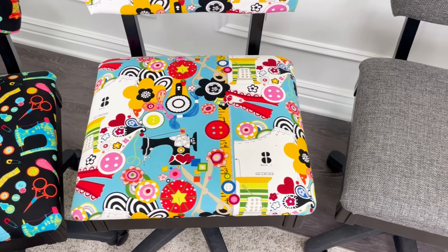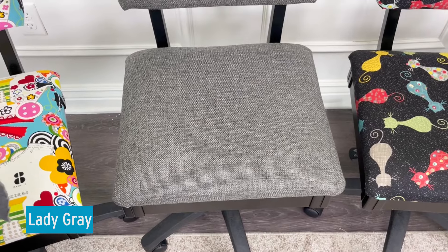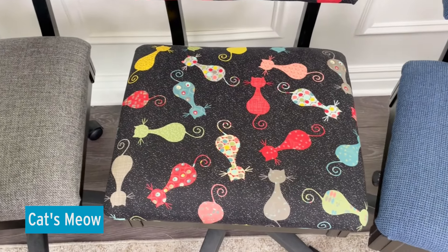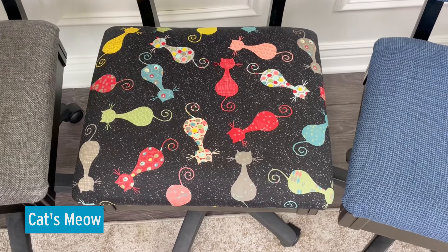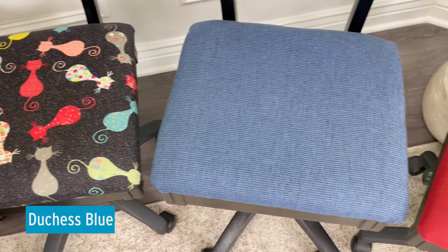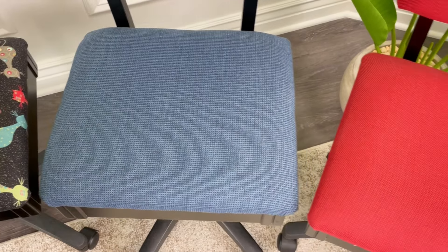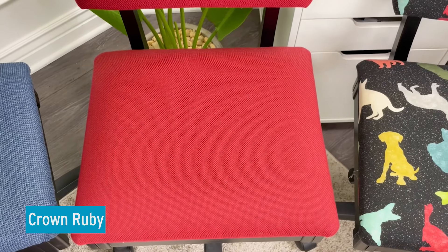Moving on to Lady Grey — very chic and stylish. Then we have the newly designed Cat's Meow. We now have a beautiful shade of midnight in the background; the cats really come alive on that one. We have Duchess Blue — very pretty, subtle variations in this blue color. Moving on to Crown Ruby, definitely a jewel in anyone's sewing room.